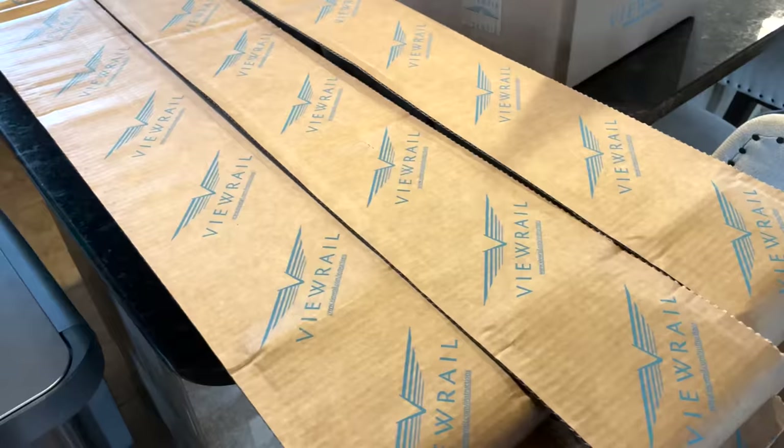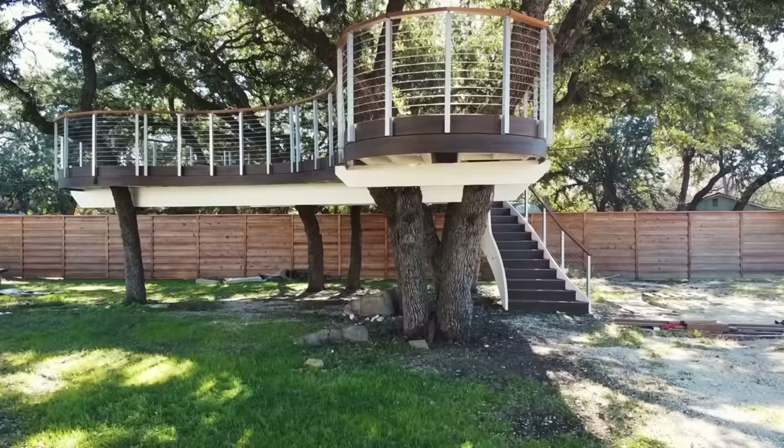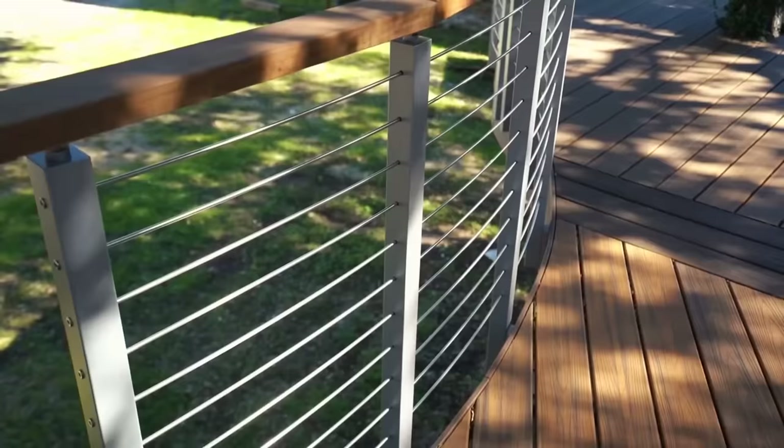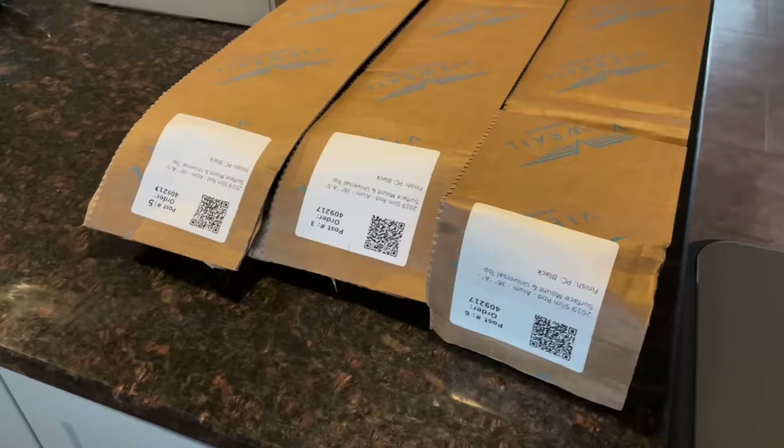For my system I'm going with ViewRail. I used this beautiful system on the massive floating deck at my commercial property and was blown away at how easy it was to install even on a complex build, but also how sturdy and beautiful it is. Even two years later it still looks brand new. One thing I love is there are not only a ton of options available to choose from to match your personal style, but once you pick out your system it ships right to your door.